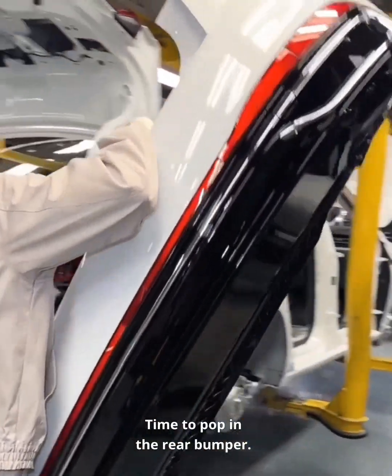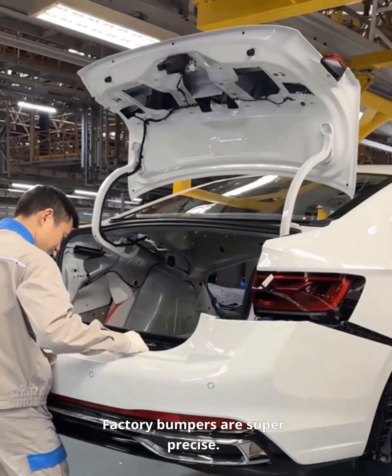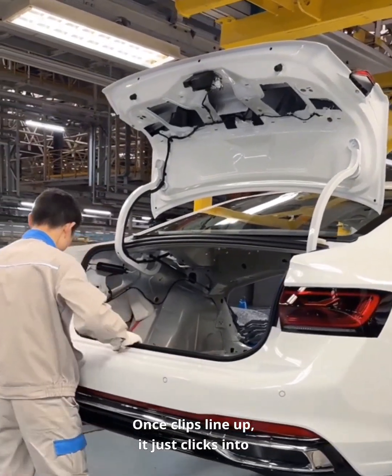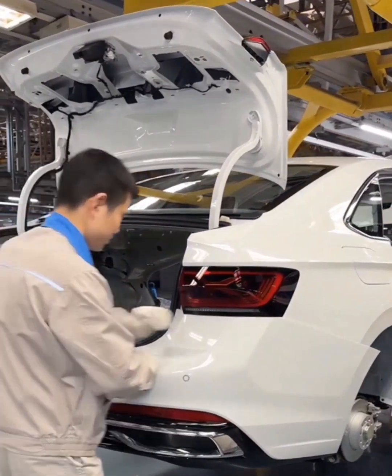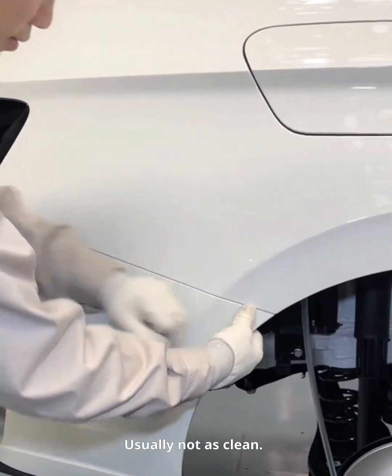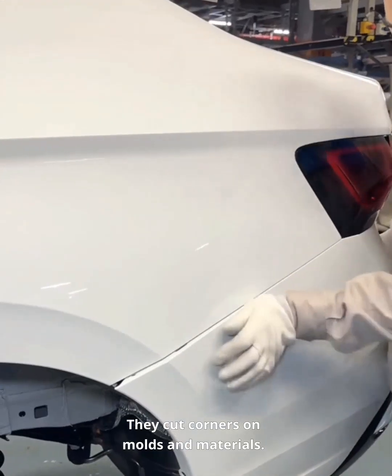Time to pop in the rear bumper. Factory bumpers are super precise. Once the clips line up, it just clicks into place. Even gaps show solid quality. Aftermarket parts are usually not as clean — they cut corners on molds and materials.